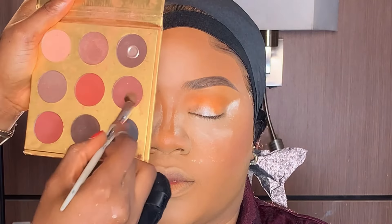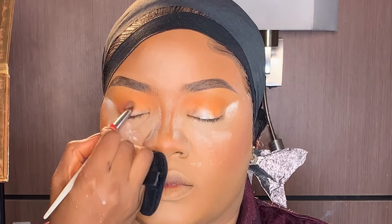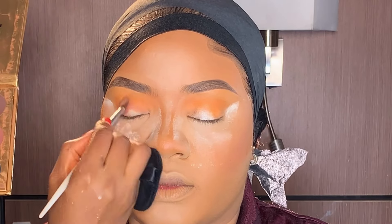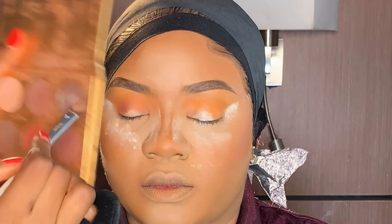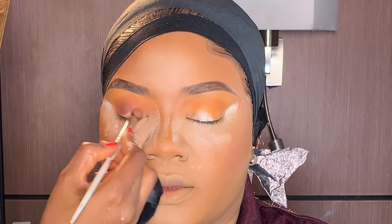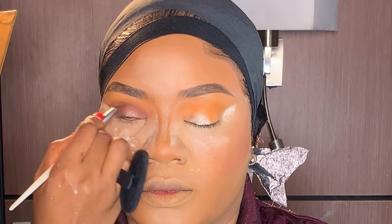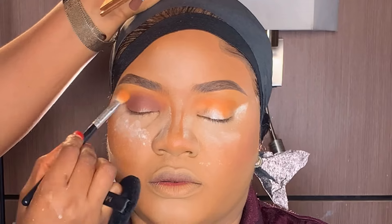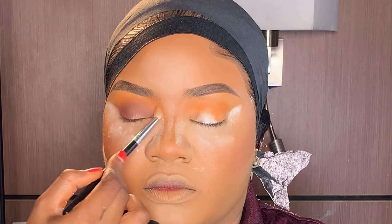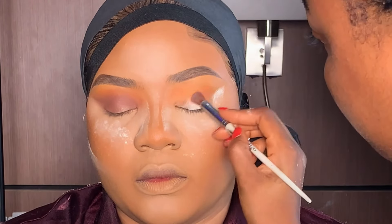Next, I'm going to use my Kylie eyeshadow palette, taking this shade and applying it on the outer corner, then blending it towards the inner corner. After that, I used that same brush from the transition color to go back and blend to avoid any demarcation. Next, I'm doing the other eye following the same method.